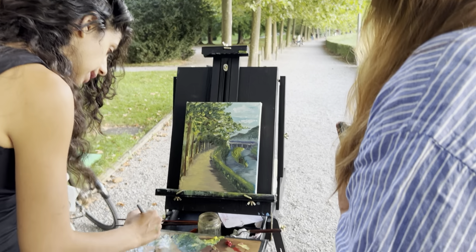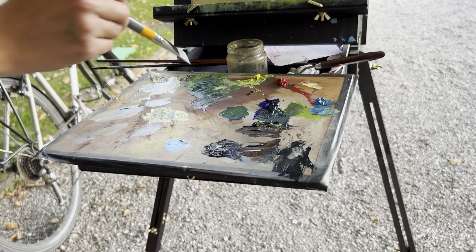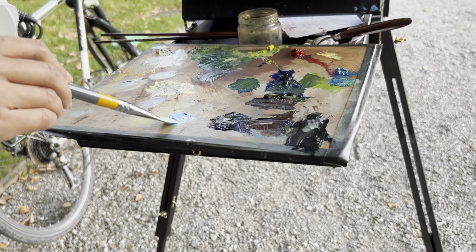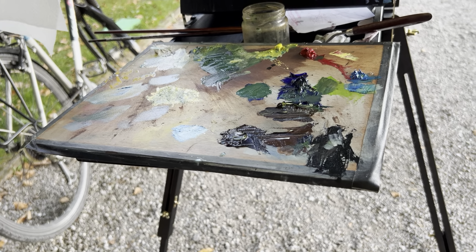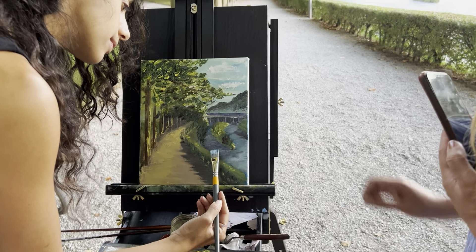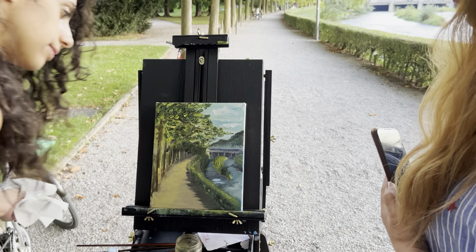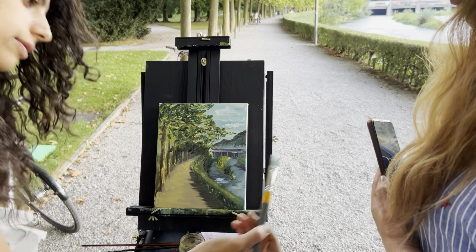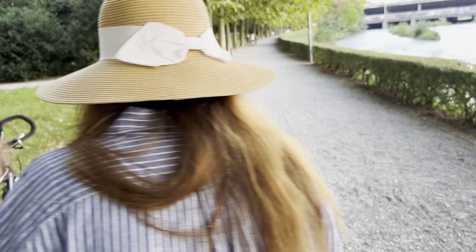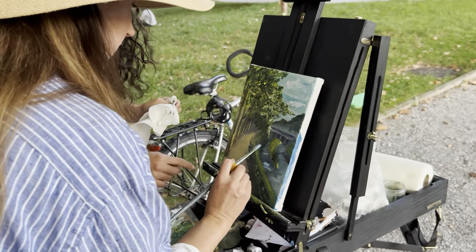Do you see the nice color that you have here? You take it like this — you see the amount? And you just put it — just a bit, just a bit, just a bit here, a bit, yes — here a bit.